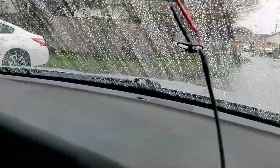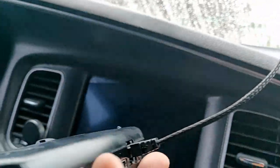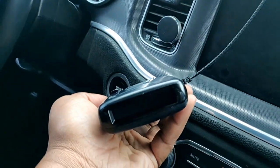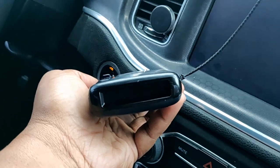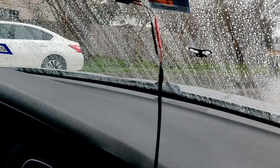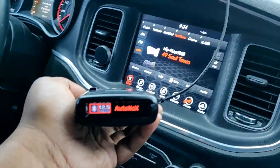You can see here I've got the wire connected, and then I'll put it in accessory mode — and it powers right up.